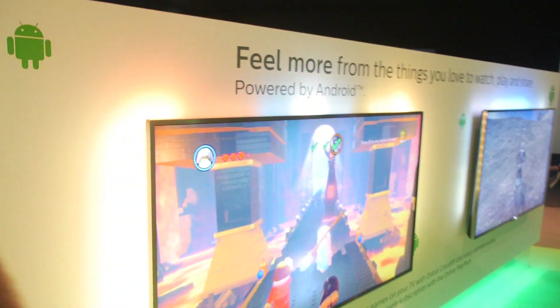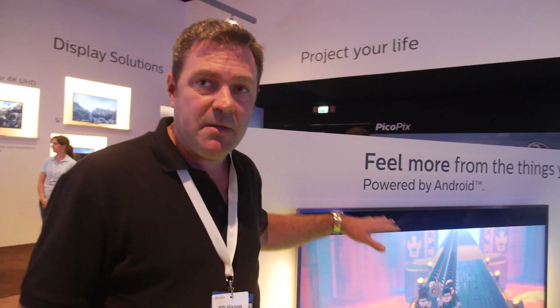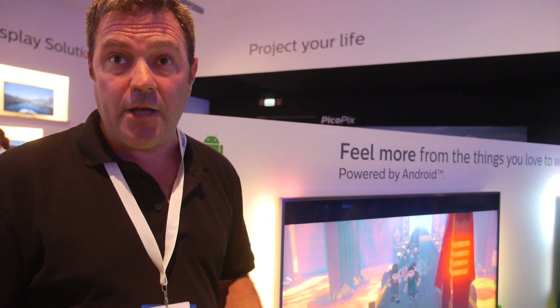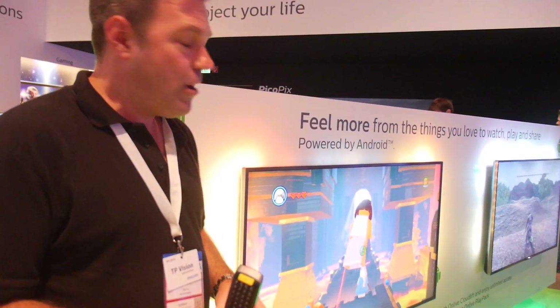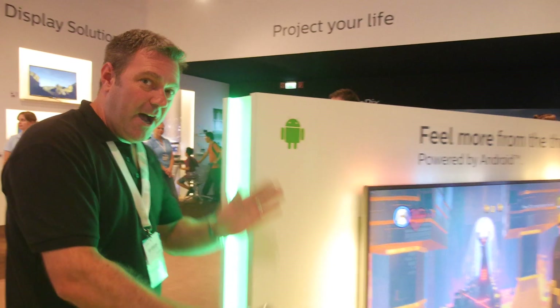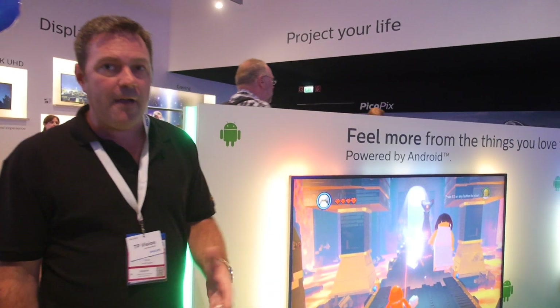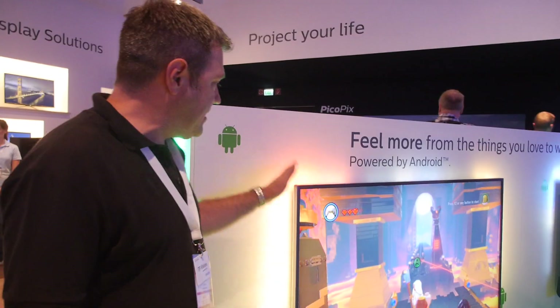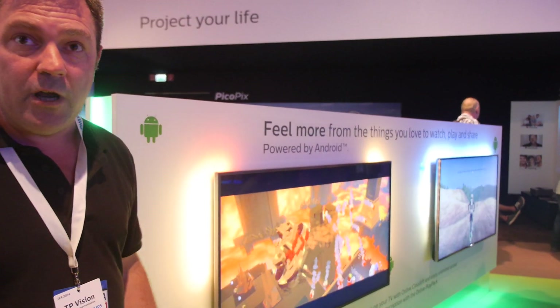The games are being streamed directly from OnLive's servers in Luxembourg — there's no gaming hardware at the Philips booth at all, just a broadband connection. The broadband being used is about 5 to 6 megabits per second. As soon as the TV is unpacked out of the box, you just plug in a game controller and you've got access to all those games.